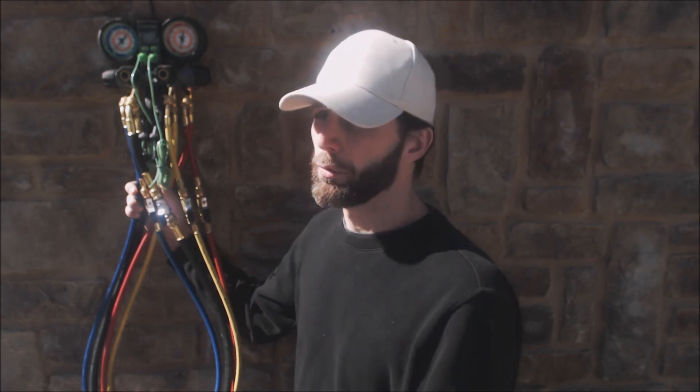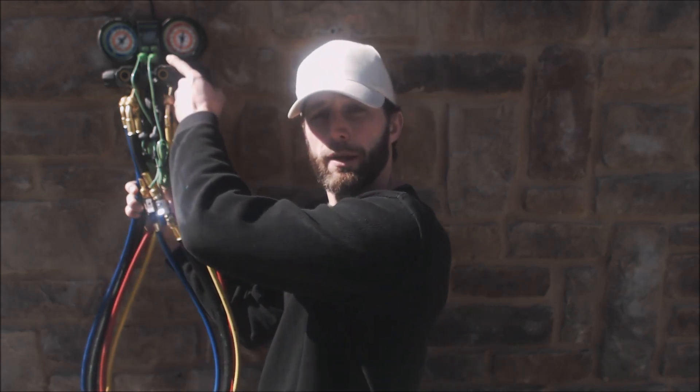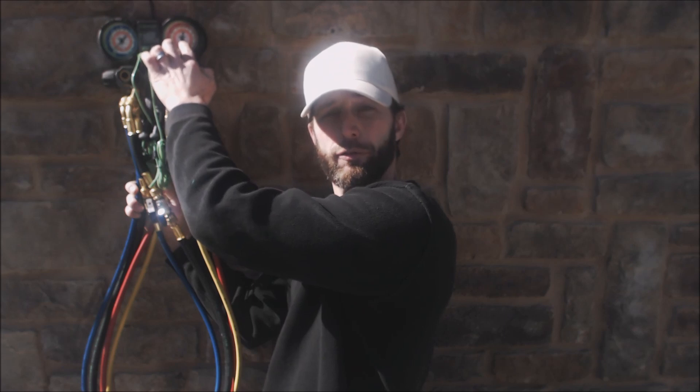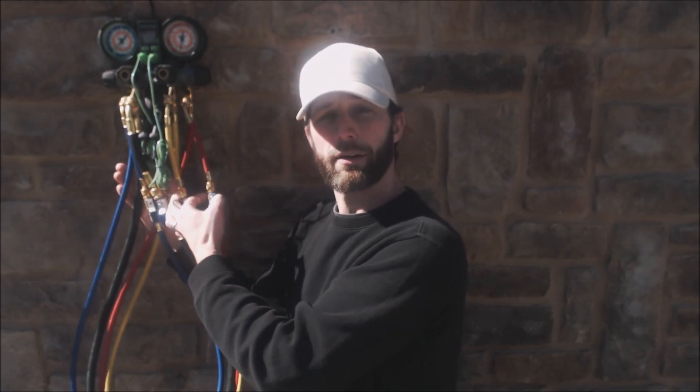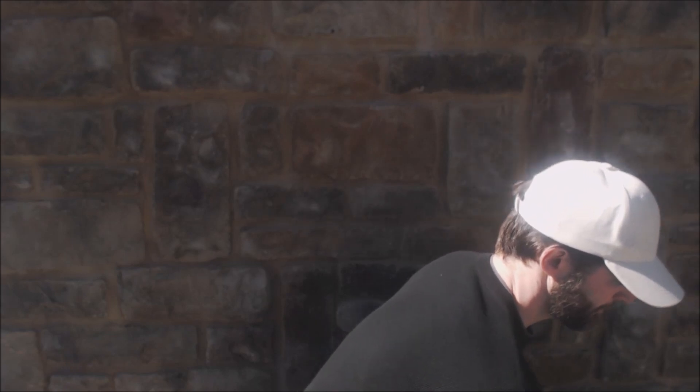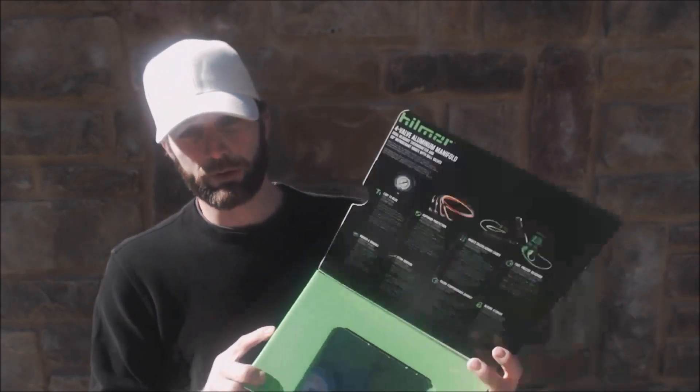Hey guys, this is AC Service Tech. Today we're looking at this four-port manifold set from Hillmore, and we're going to be doing a giveaway for our 10,000 subscriber mark — that should happen somewhere around 15 to 20 days from now. We're giving away this manifold set, which features a dual readout temp display, two temperature clamps, a four-port aluminum manifold, and illuminating gauges to make it easier to see in the dark. You have your suction line, vacuum line, service line, and red liquid line. The whole thing comes new in the package.